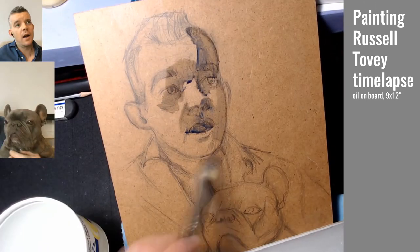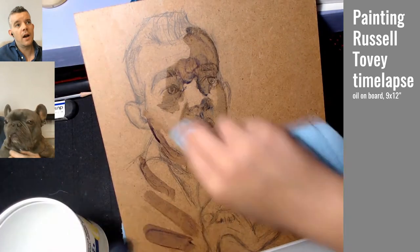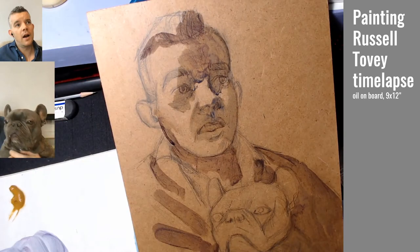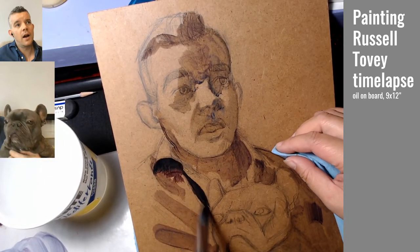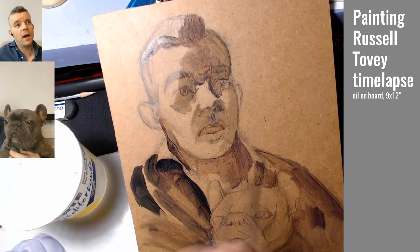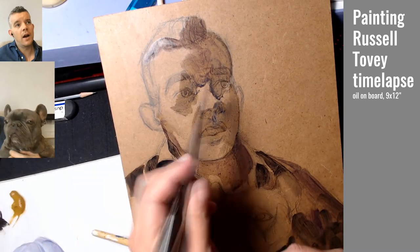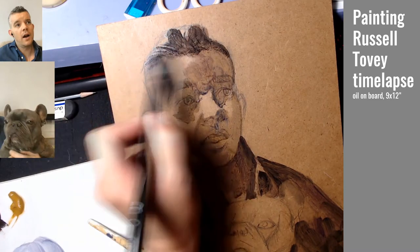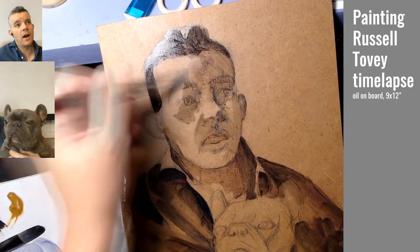Here I'm blocking in some shadows with some thin washes. I'm using an eco-specific turpentine — I'll put the name in the description below. It doesn't really have a strong scent and doesn't make my skin react too much, so I like using it over and above mineral spirits.